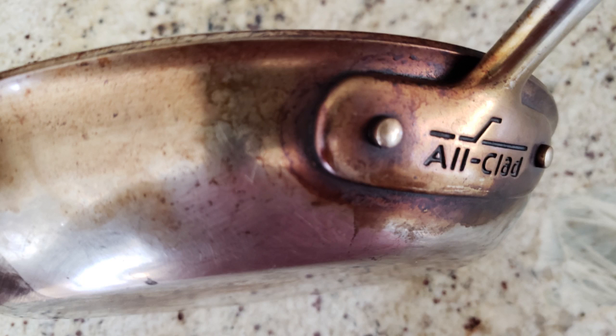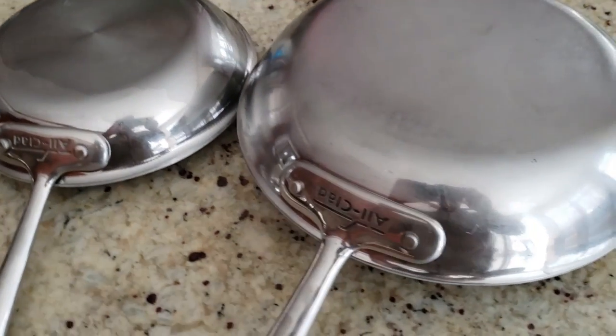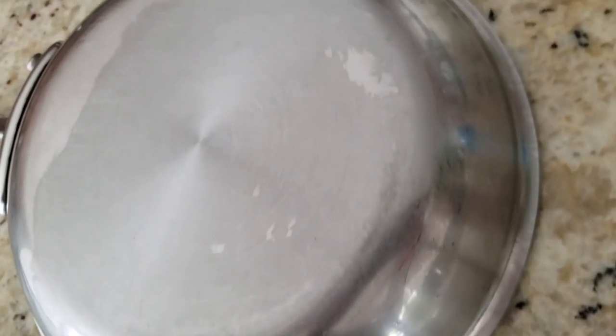But I found a better way to clean these pots and pans. I'm not saying it's the best way or that you should even attempt to do this, but I figured I'd try it out and see if I could get these pans to look a little bit better.